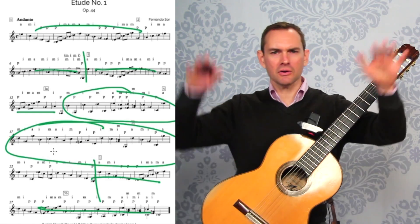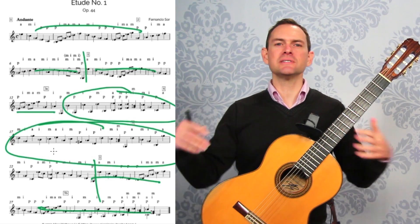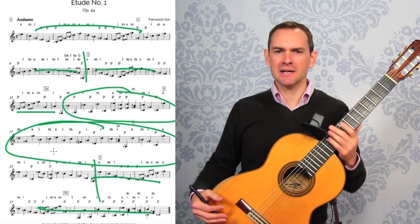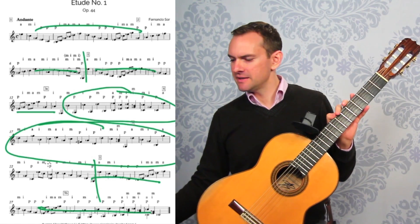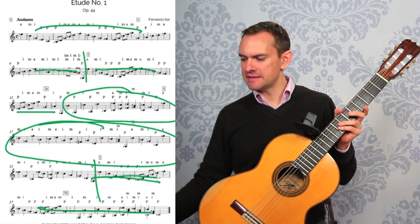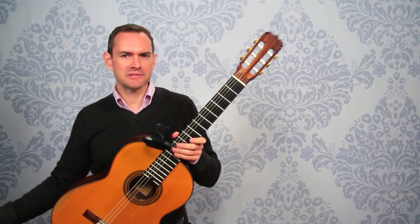This big line through here is a really interesting line — it's all over the place and gives the impression that there are multiple voices going on, like multiple parts of the music, but it's just a single-note line. It's very cool writing in that way. Then, like I said, at the end you come back to the beginning.